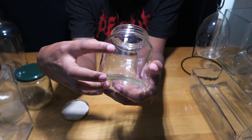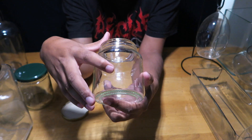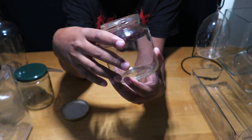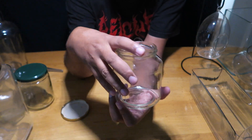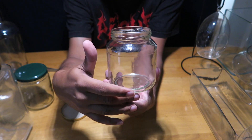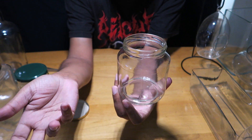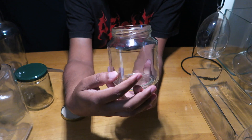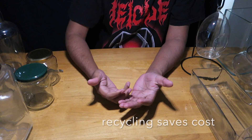Another thing to watch for: these bottles have a seam on both sides. When building a terrarium, ensure the seams are on the sides and not on the front. Choose your front wisely — I've made the mistake of finishing a terrarium only to realize there was a glass seam running right through the front, and at that point there's nothing you can do.